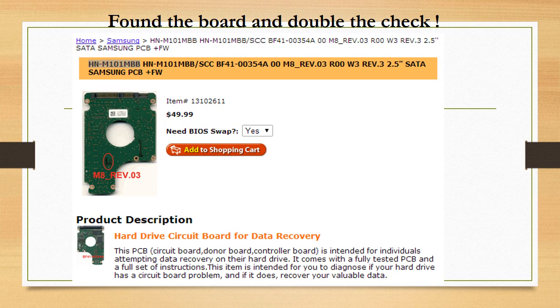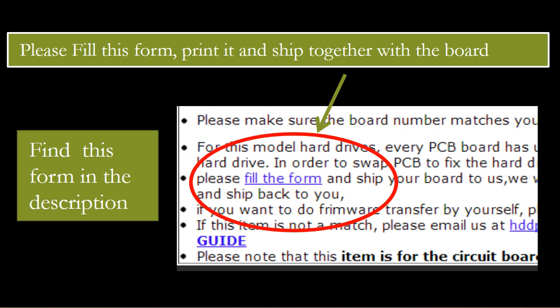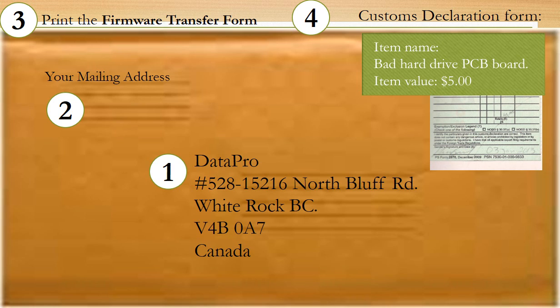Please read the description part of this item and follow the instructions. Step 4: Ship the bad board to us. First, put the bad board in bubble wrap. Second, fill out the customs declaration. Declare it as a bad hard drive controller board — the value is $5. You need to fill out a PCB board firmware transfer form, which you can find in the description part of the item. Print out our shipping address on the envelope, include your mailing address, and print out the firmware transfer form to ship together with the PCB board.